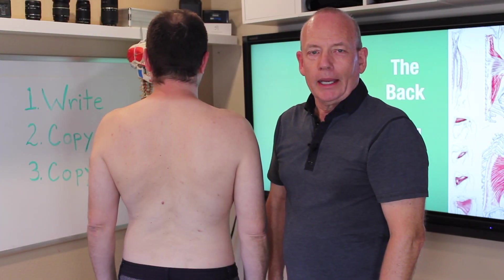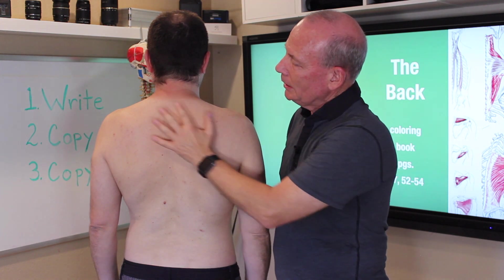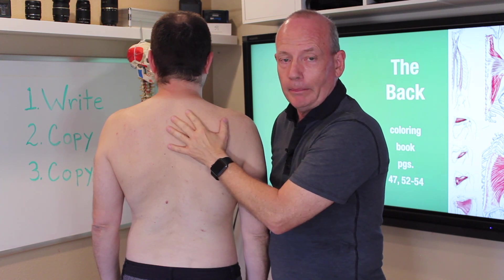The muscles of the back include the trapezius. The trapezius is the most superficial muscle of the upper or superior back.